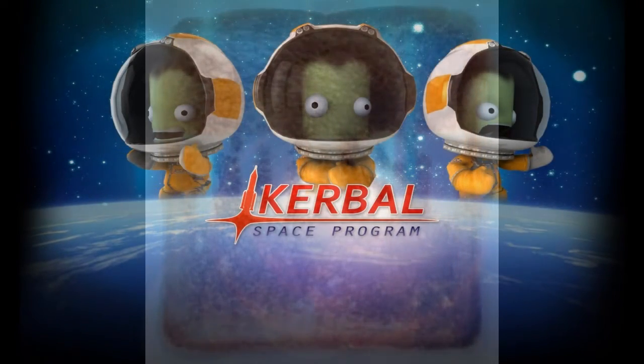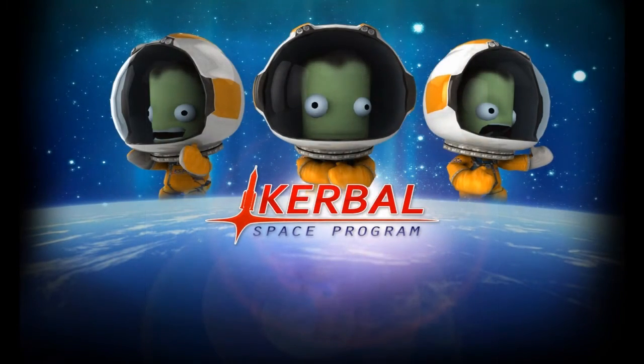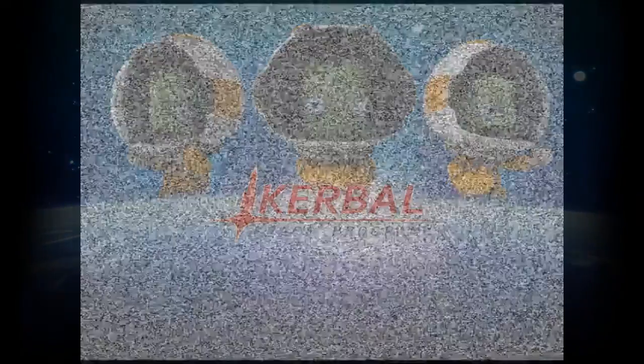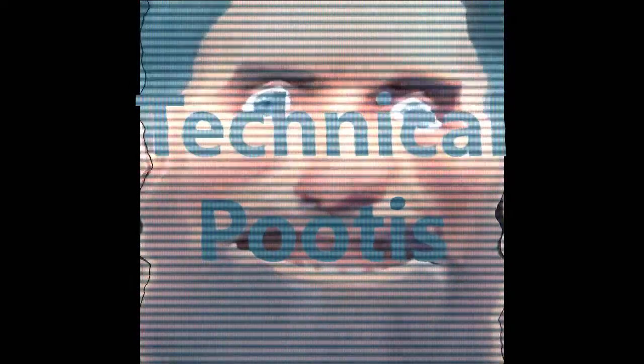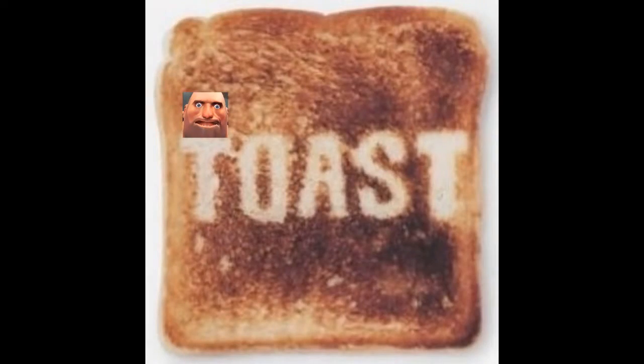And don't worry, for those of you that would like to sign up for my own rockets in space, safety is our... Wait a minute, safety's in here somewhere isn't it? Where was it in our discerns again? Was it like number four, six, something like that? I don't know. Just roll the clip.